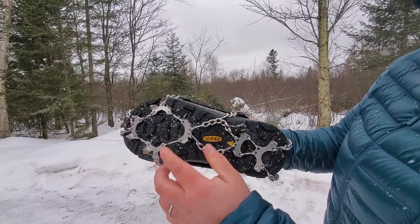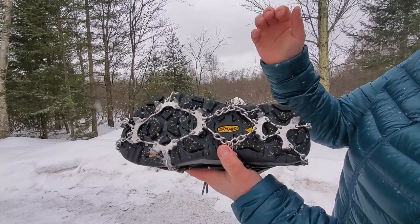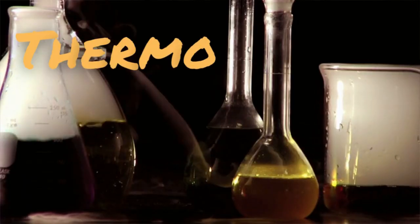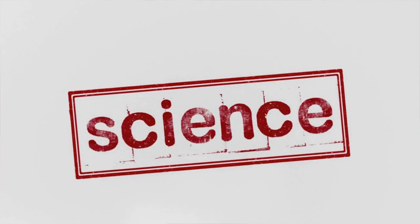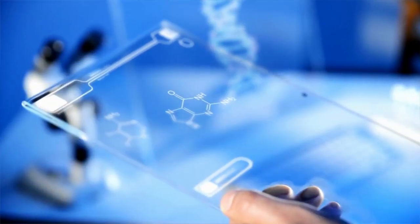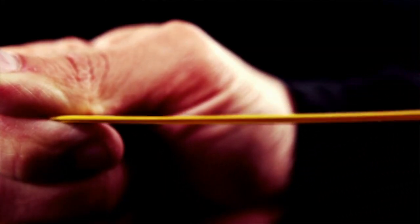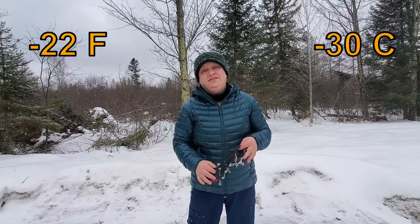These do not move around at all while you're hiking, which allows them to get a superior grip and keep you up on your feet. The harness is a durable, rubbery, stretchy material — it's actually composed of a thermal plastic elastomer, a specialized polymer designed specifically for cold weather use, which allows the harness to maintain its elasticity down to negative 22 degrees Fahrenheit or negative 30 Celsius.